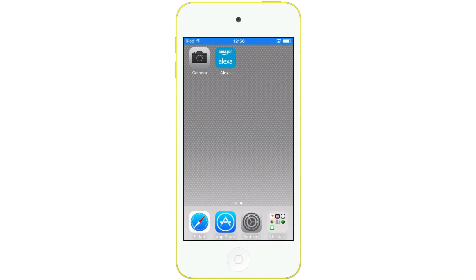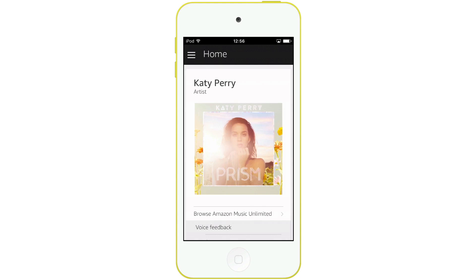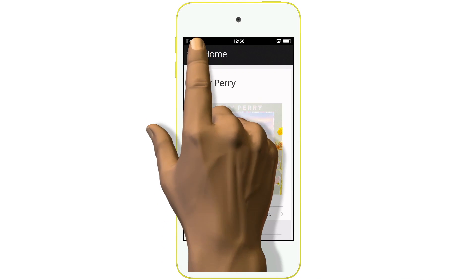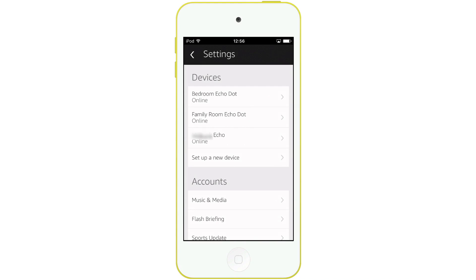First we're going to deregister the Amazon DOT from our Amazon account. Let's load the Alexa app. From within the Alexa app we're going to select the menu option, and then we're going to go into settings. From within the list of devices we now need to choose which device we wish to deregister.